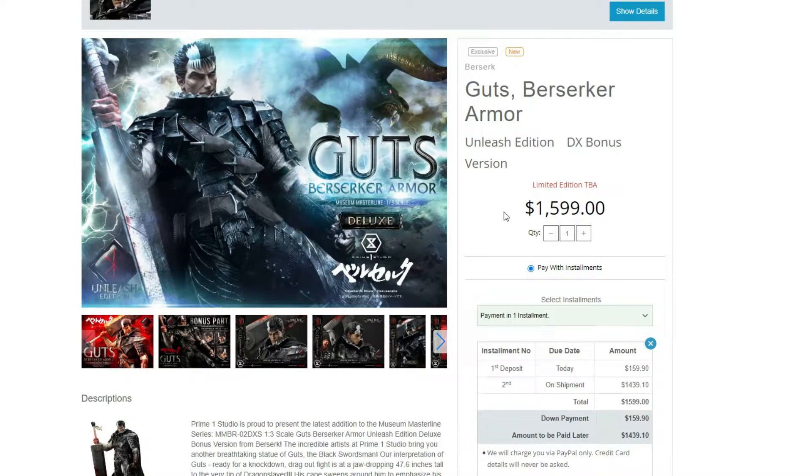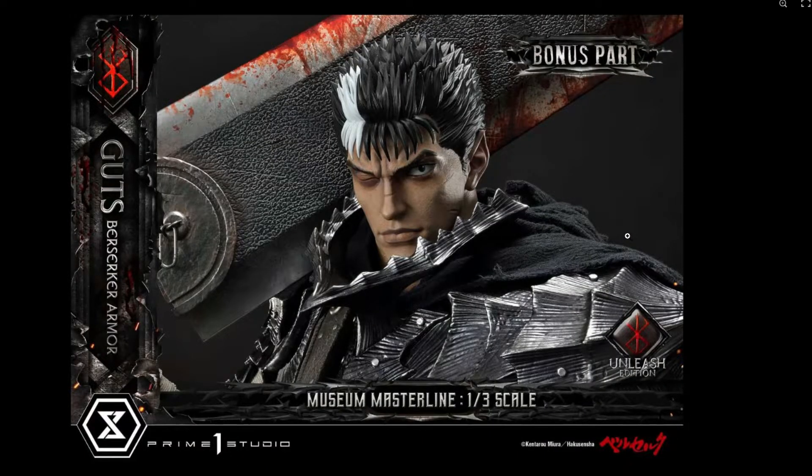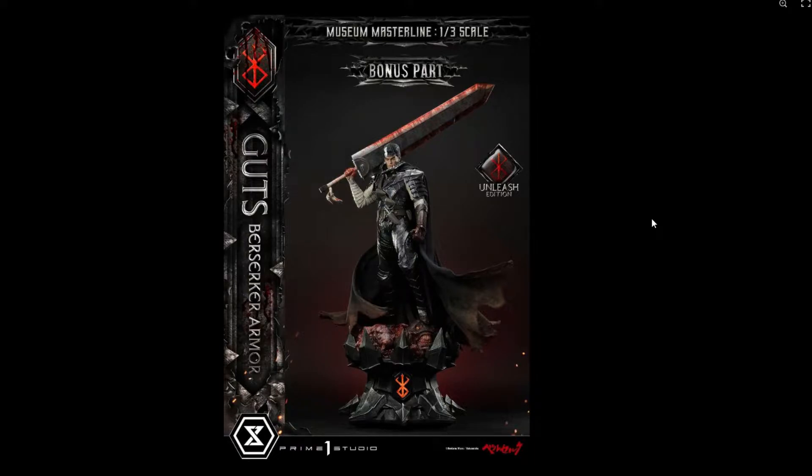As for me, I'm still thinking about it. There still hasn't been an announcement of the Rage version. So far this is the Unleash Edition, and the Unleash Edition looks amazing. Of course, the pictures — really cool piece, really awesome. Most likely I'll be tempted to get this one, or if they announce the new one, I guess we'll wait and see. Here's the bonus part — it looks like a swap-out head. It looks okay, it's similar to the one that came with the 1/3. His hair is painted, looks pretty decent. The best part of the statue is just how big this piece is — 47 inches tall with the sword up. That is crazy, and it looks really amazing.